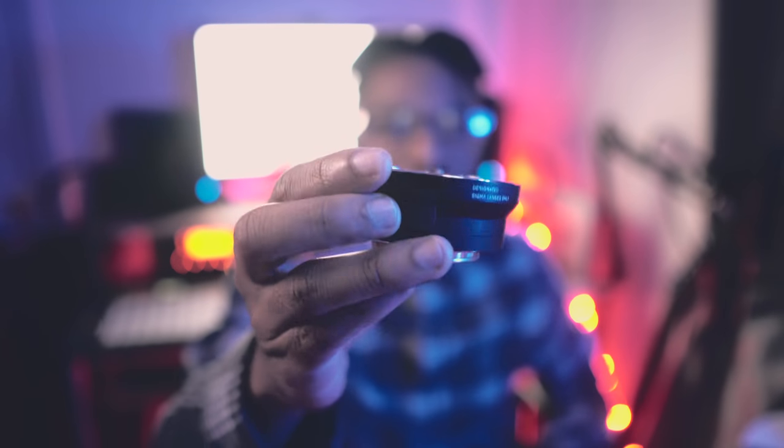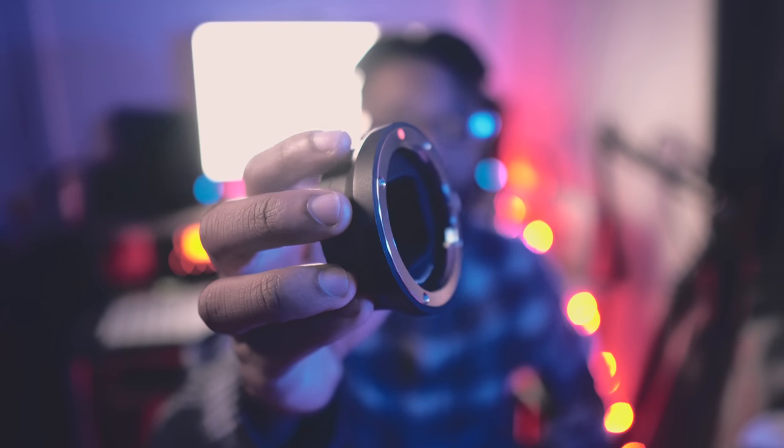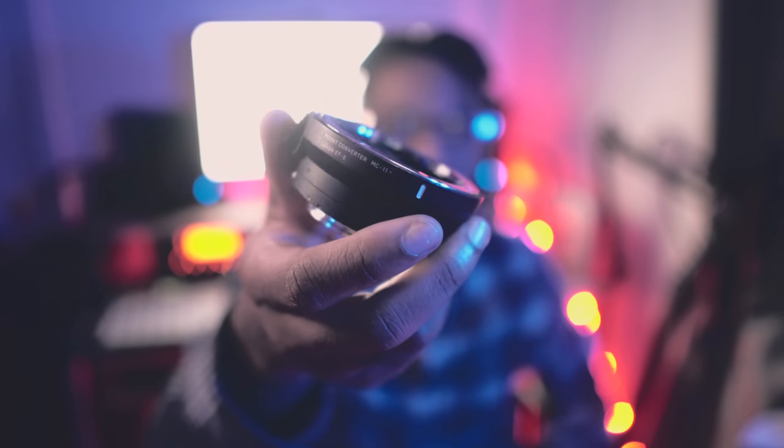On the back of my wide lens I have the Sigma MC11 — that's the adapter I use to put my Canon glass onto my Sony bodies. It works pretty well, and it even works sometimes with the Yongnuo 35mm, though it's a bit inconsistent with that one.